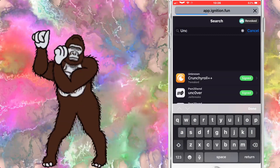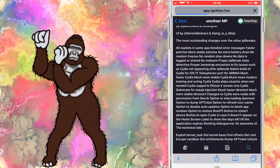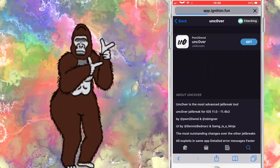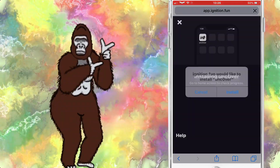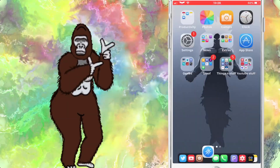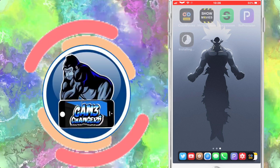As soon as you install this app I do recommend downloading Reprovision and going to the first website you see, searching Uncovered on there, and then installing it through Reprovision after deleting it and installing it from here — only because this does allow you to re-sign it every 7 days on your iOS device without having to rely on these third party app stores. This is great news so people can get the jailbreak now without having to use a computer.